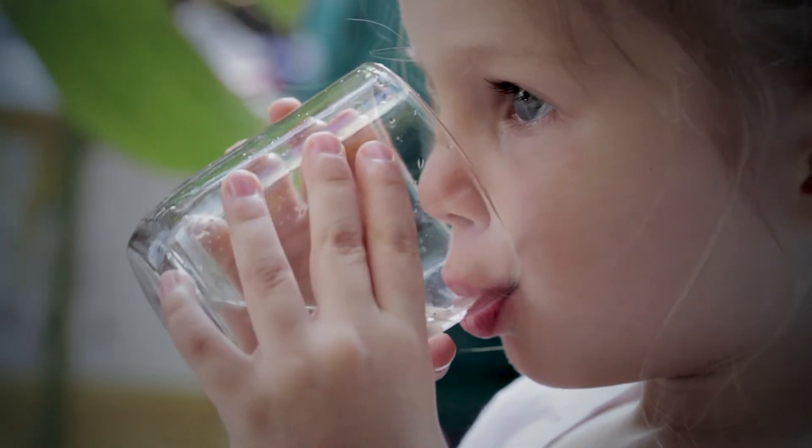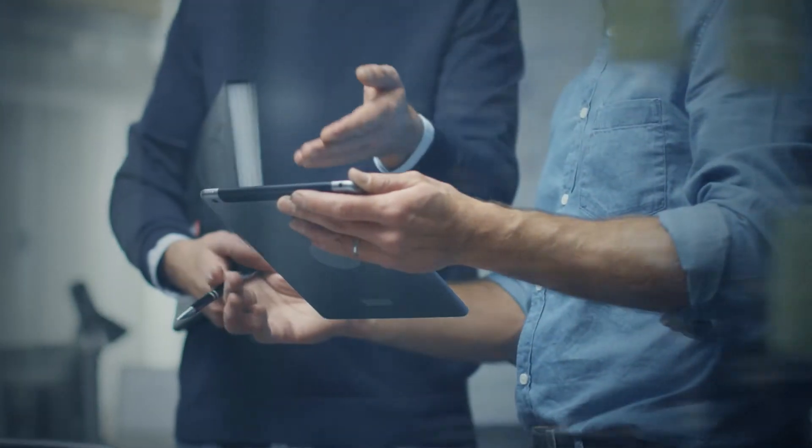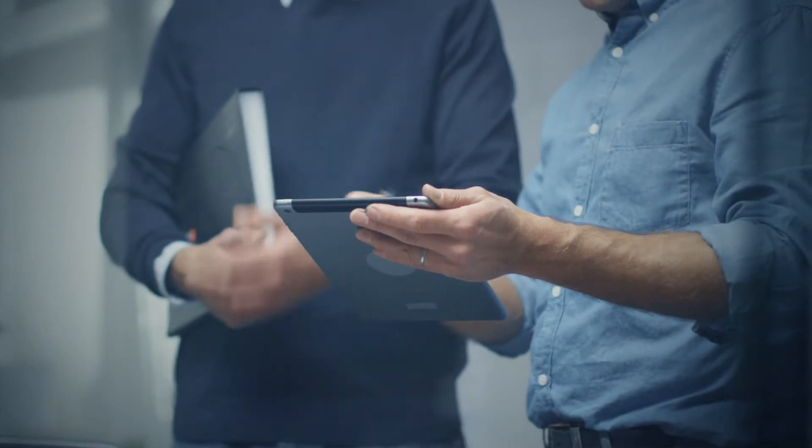When it comes to water safety, why take risks? At Zearn, our team zeroes in on water control, safety, and conservation every time we roll up our sleeves to roll out our next innovation.